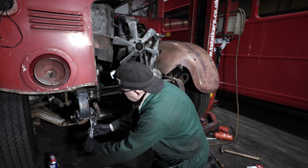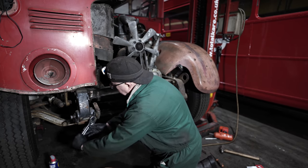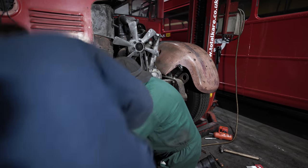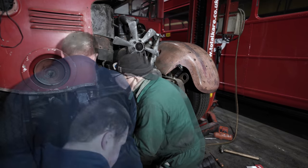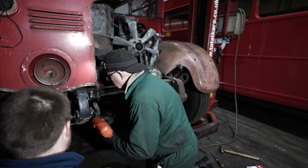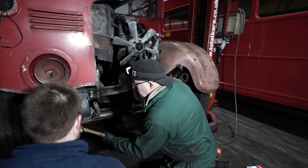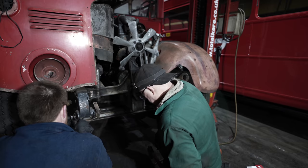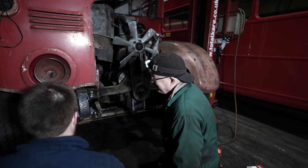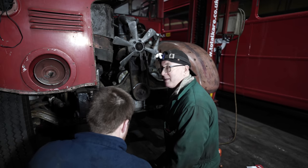Well done, that man. That must be one of the special tools of the RT toolkit. Dave's using a hand-adjustable. Don't you know, pump it up, pump it up! Yeah, you've got it in your head, don't you? Bit too modern for me, that.